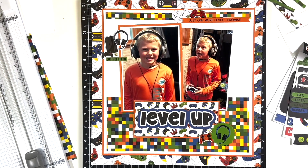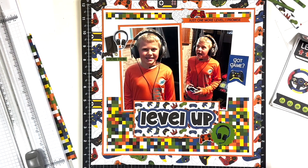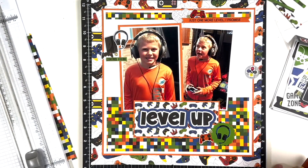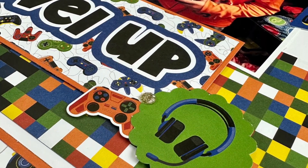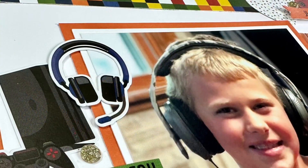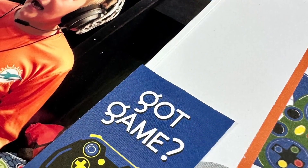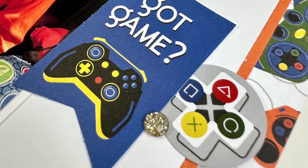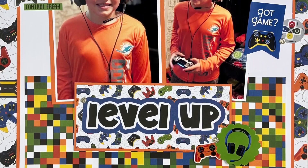I was looking for some hearts but instead found gold glitter gems and decided to use those — I added one to each of the clusters as well as at the beginning of the title. I also wanted to fill in the white space to the right of the photo, so I found a circular sticker like the buttons on a controller, and a little flag that says 'Game On' or 'Game Over,' then added another glitter gem to finish that off. That completes the layout! I'll try to link the collection down below — hope you enjoyed, and we'll see you next time!